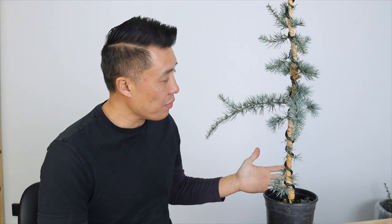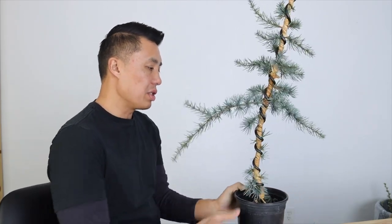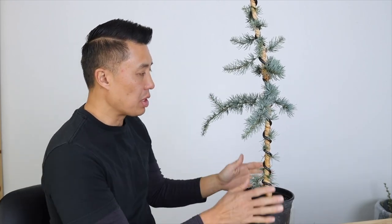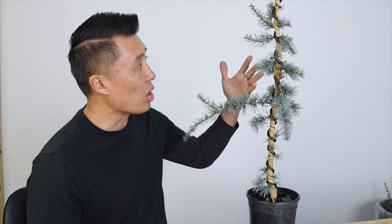Now that we have this raffiaed and wired up, we can put some movement into it, and now we can start thinking about the design. There are a couple things you can do with starter material like this. You can cut it short and create something like a slant or an informal upright, wait for these branches to grow, and just create a little tree like this. Or we can get a little bit more creative and do something like a literati.